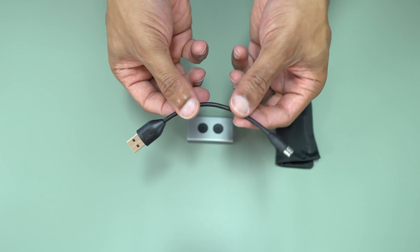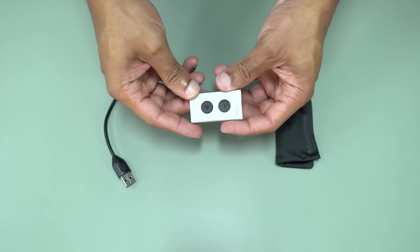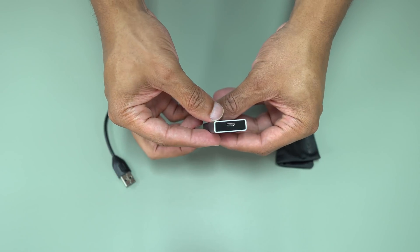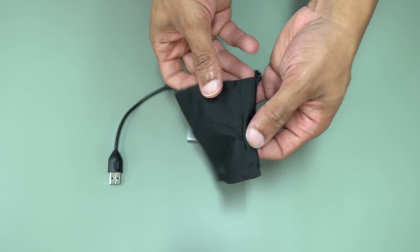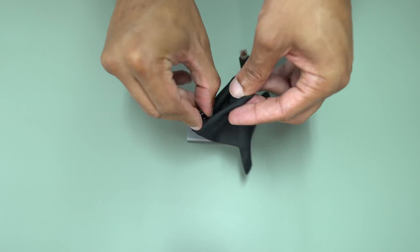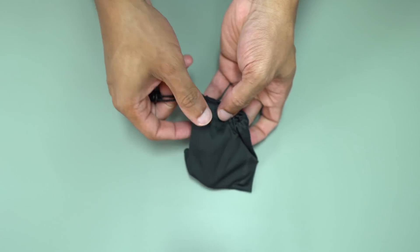So what you get in the package is very simple. For the Cambridge DAC Magic, you get a tiny micro USB to USB cable just to plug it in, about a three-incher — nicely flexible. You get the same cable with the FiiO, but with the DAC Magic you also get a carrying case — a nice soft pouch that you can roll it up in with a drawstring. So if you need to take it around, you can throw it in there. That's a nice little touch.